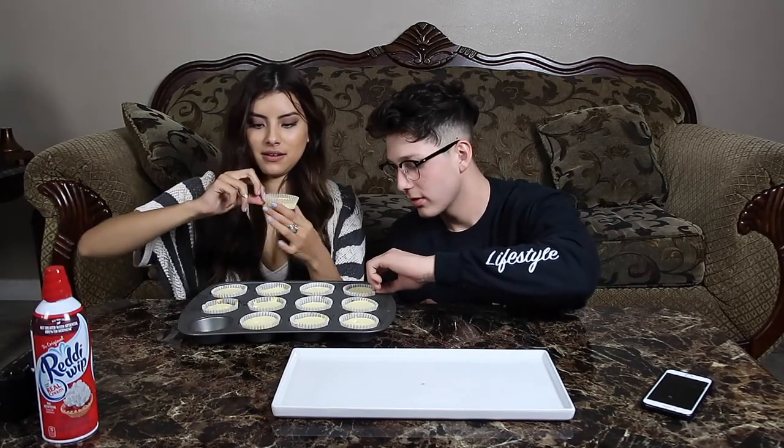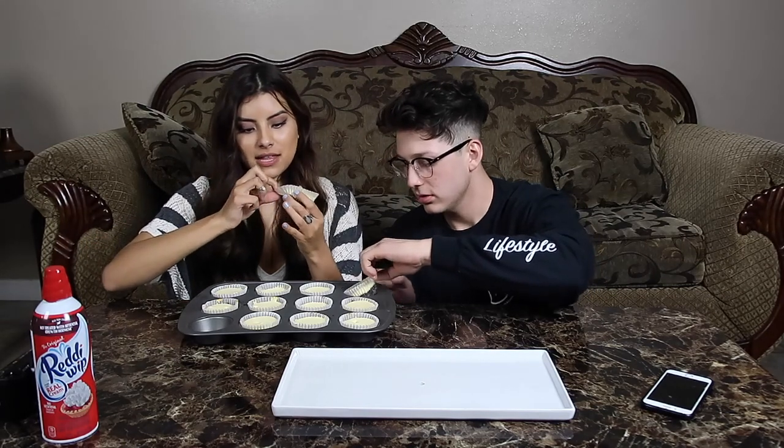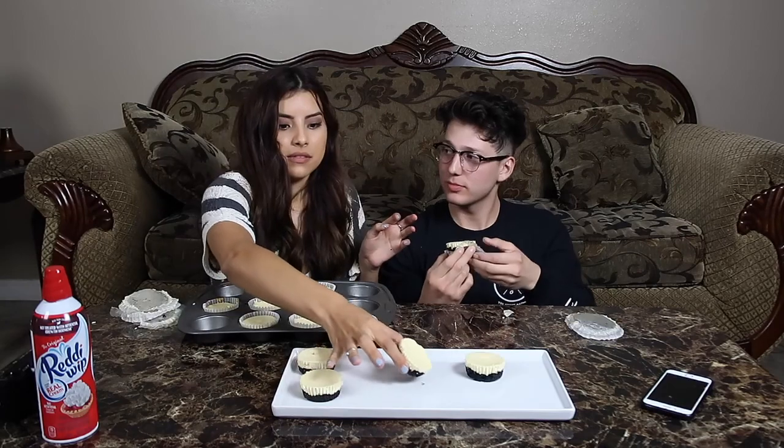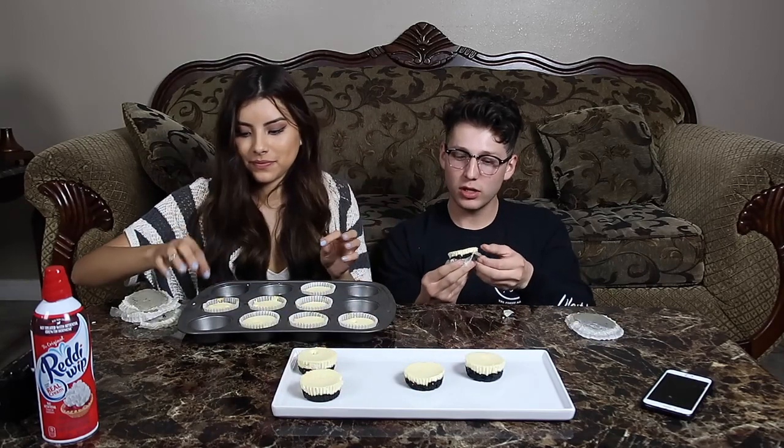Okay so get one, and then we're gonna take the liners off. This is good — this is better than expected. You already unwrapped three!